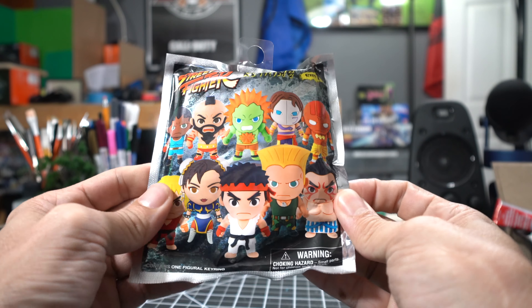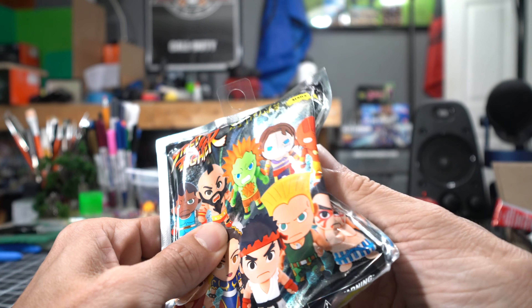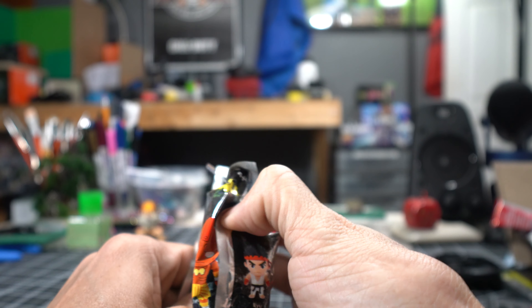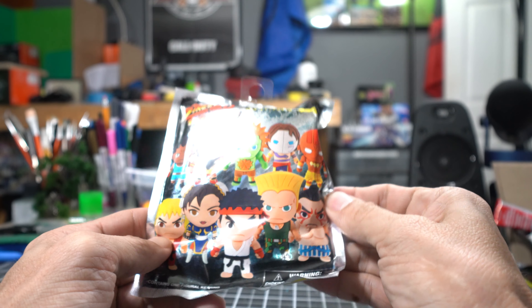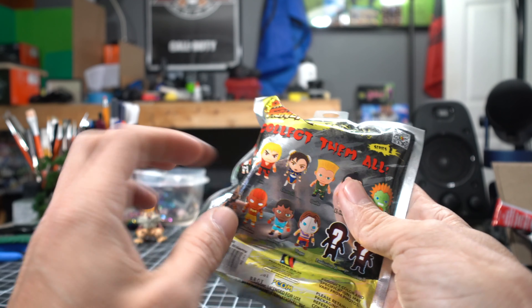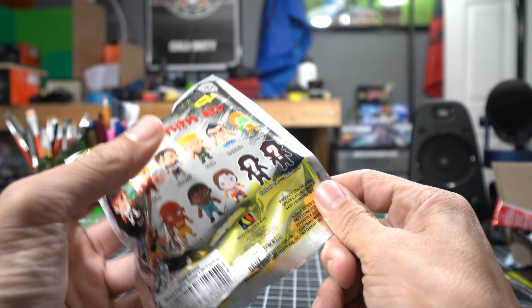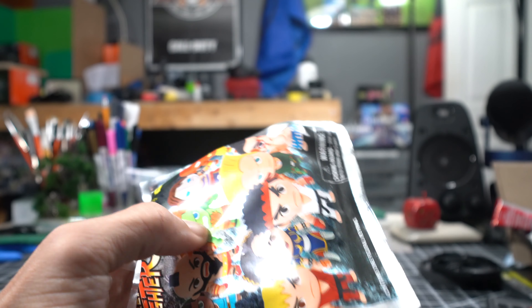Out of my guesses, it's not Ryu, I don't believe. It's not Chun-Li. I would probably say it's a Dhalsim or a Balrog. Let's go ahead and open this and find out if we're right or wrong.